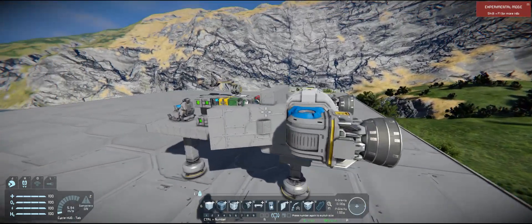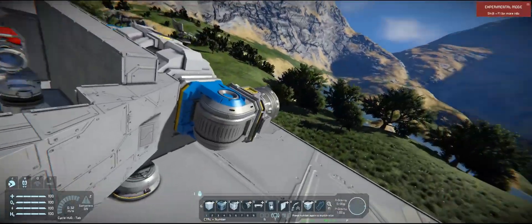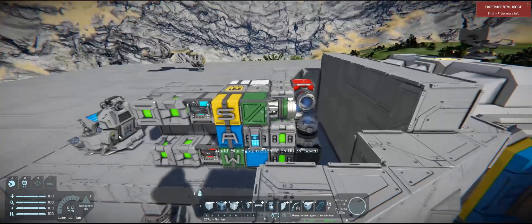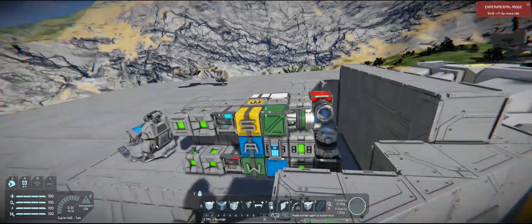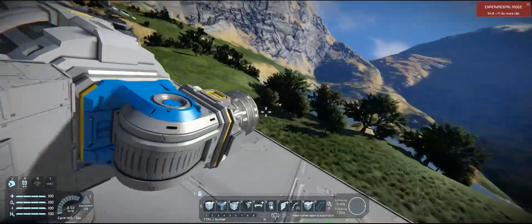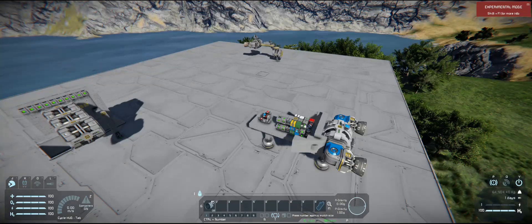A little bit more complicated — you also need to have a way to trigger the thruster on, because now that they're on hinges they're on a subgrid. That's what this guy over here is — using essentially an event controller that looks at this thruster. When this thruster is thrusting, it tells this guy to turn on. It looks a little something like this.